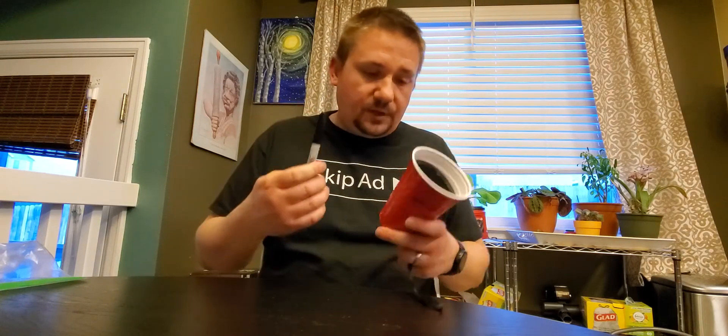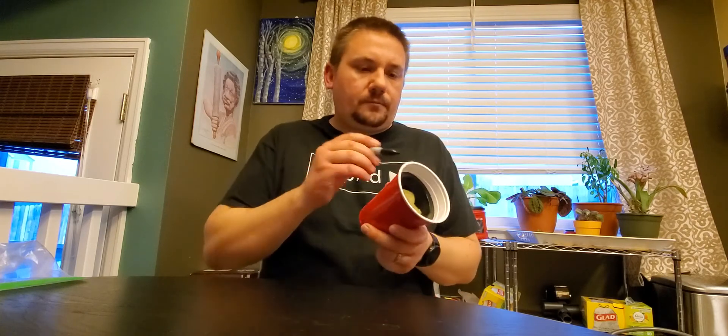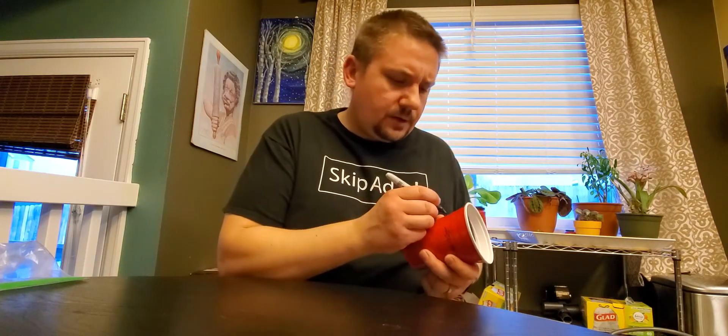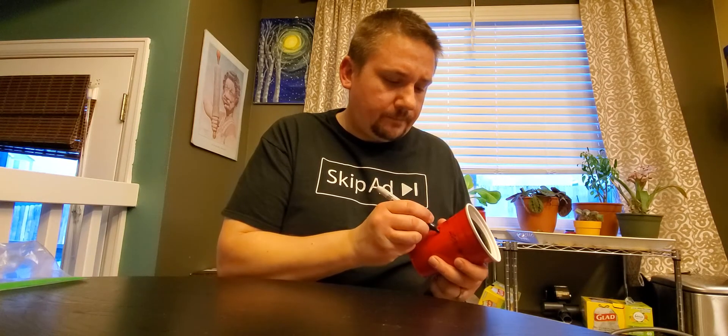You're gonna want a Sharpie so you can write down what you planted and cross out what was on there last time — yes, I reuse these. This time we're gonna plant a Seven Pot Yellow.